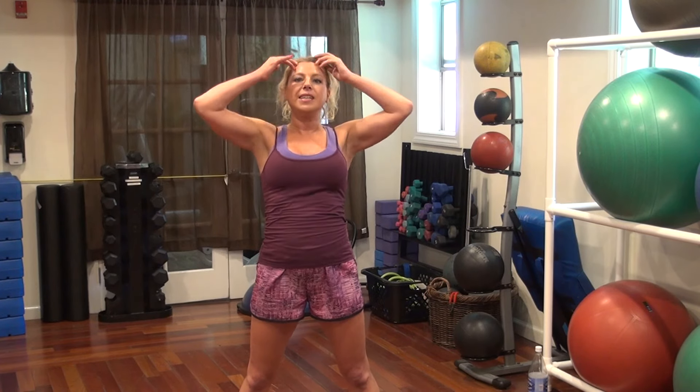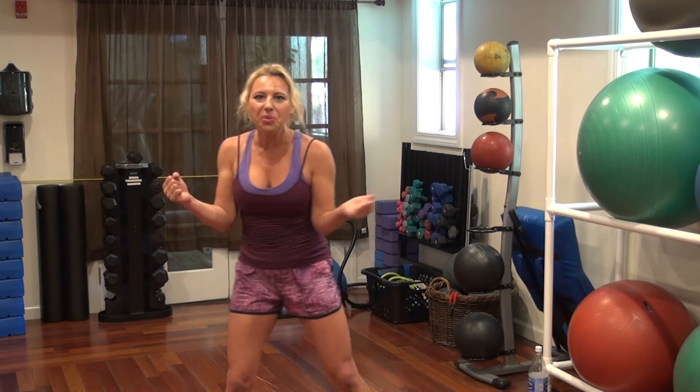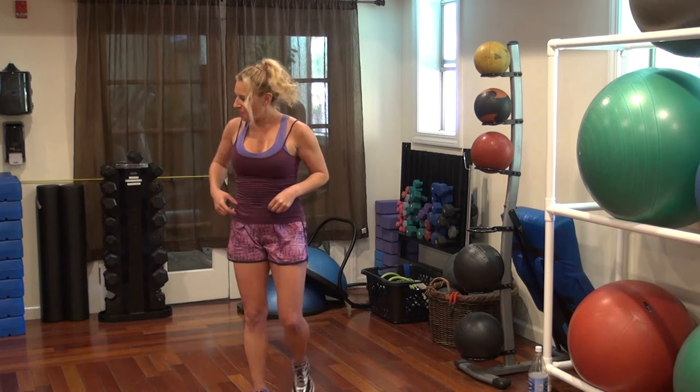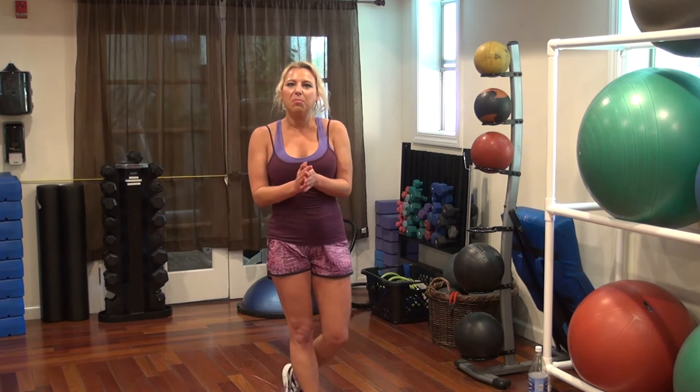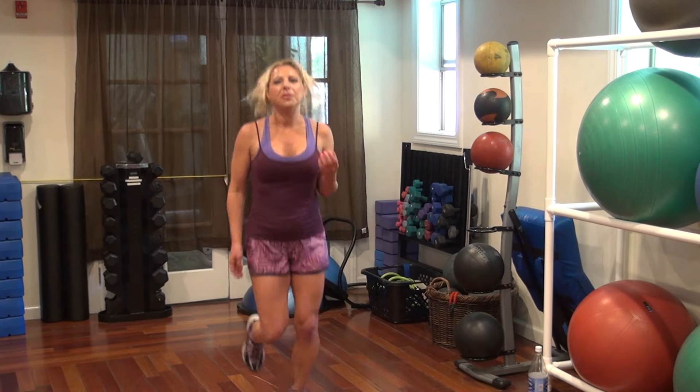And we are ready to shred! Alright, 30 seconds of our cardio — start with the butt kickers, and then we'll do the power hook.